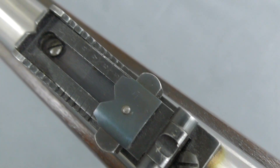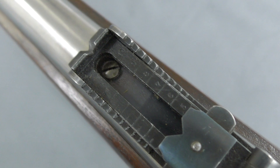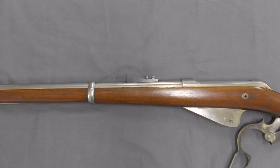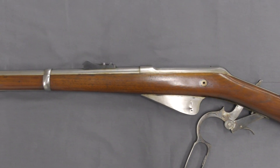It has a tangent style rear sight with range graduations from 100 out to 1,000 yards. Let's take a closer look at the prototype and have a look at how it works.